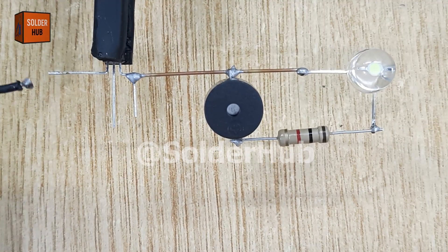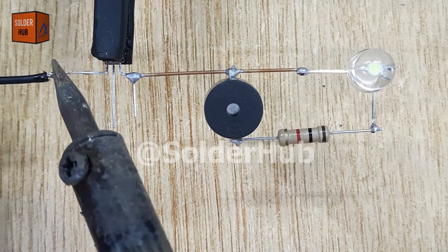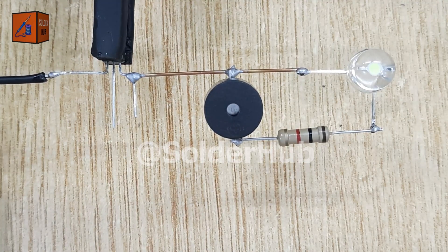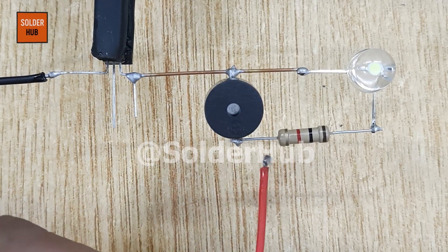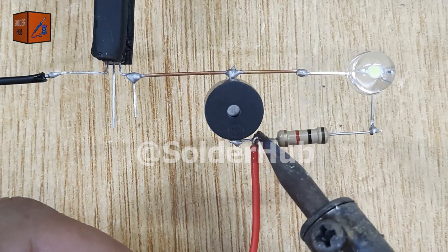Now comes the power supply. I'll solder the negative wire of a 12-volt battery to the emitter pin of the transistor and the positive wire of the battery to the positive pin of the buzzer. With this setup, our circuit gets the necessary power for both the LED and the buzzer to operate together.